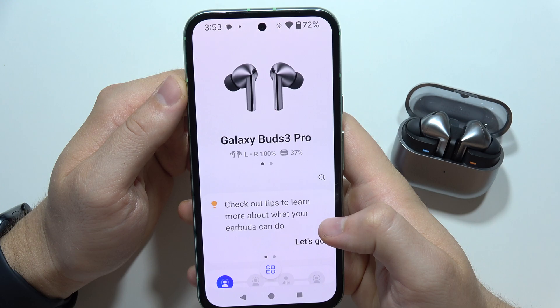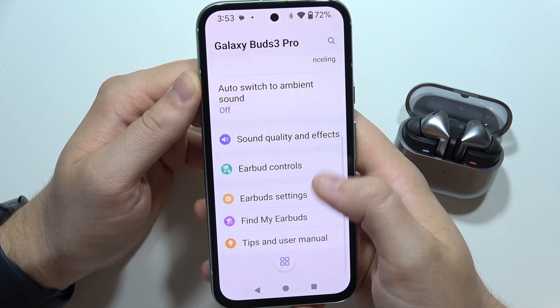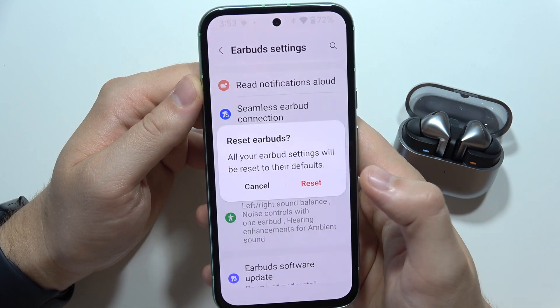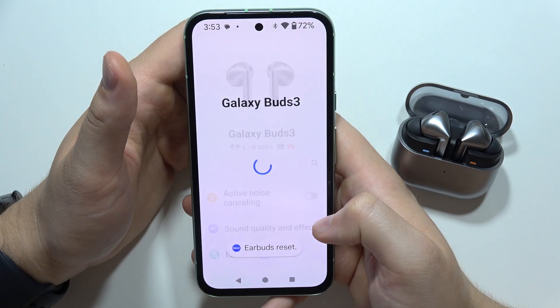Go into the Galaxy Wearable application when you are connected with your device, then keep scrolling and go to Earbuds Settings. From there, go into Reset and click to bring back all default settings.